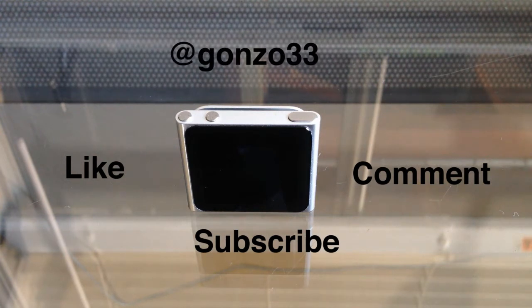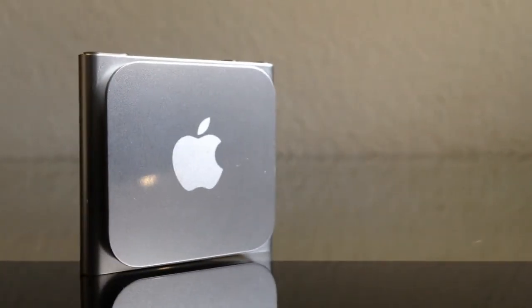Now let's get on with the review. This iPod comes in two versions: 8GB for $129 and 16GB for $149, and they all come in a variety of colors, including a Product Red.